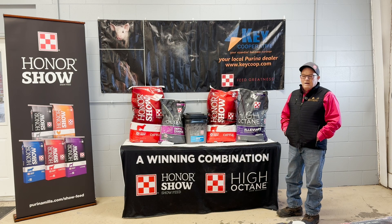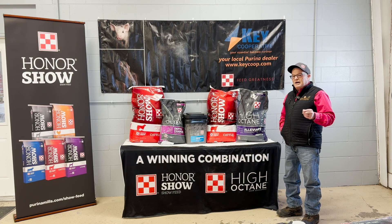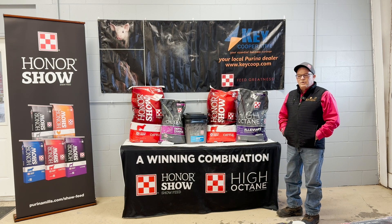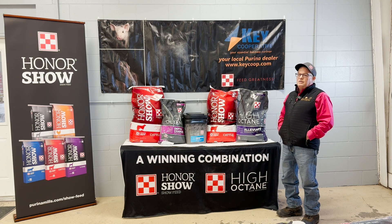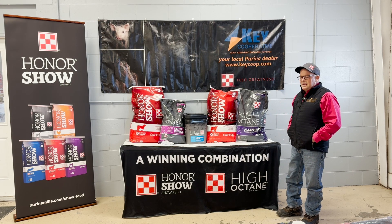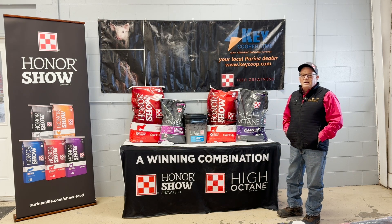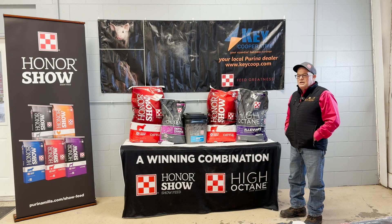Another one I'd like to talk about is Full Range. Full Range is a little hotter — it does have steam-flake corn in it — and it's a really good one for market cattle or heifers that are a little harder doing and you want to add a little more to them a little quicker. It's a tick lower in protein and a little higher in fat and fiber than the others.